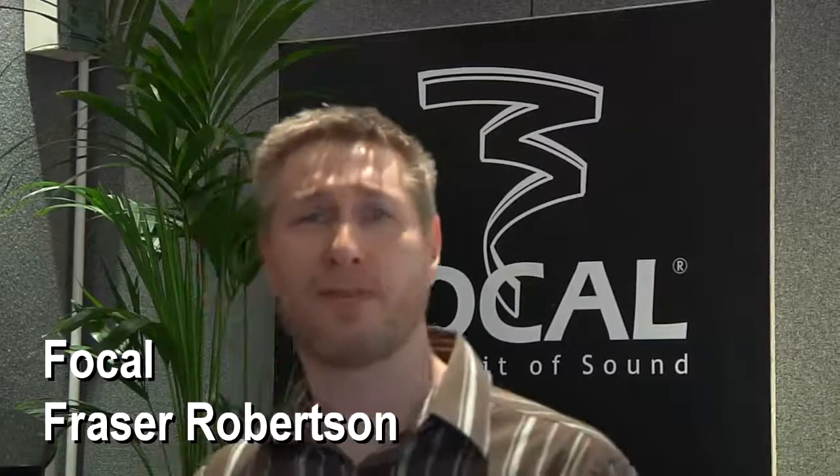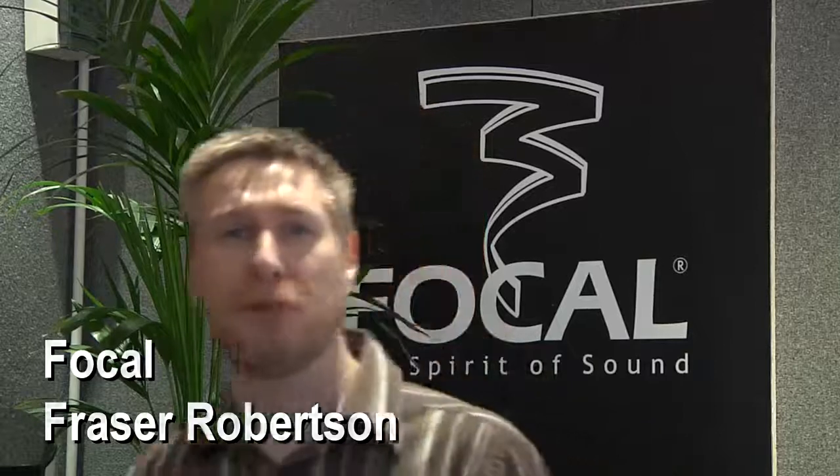Hi, good morning. I'm Fraser Robertson from Focal UK. Today I'm going to introduce to you our next baby sister product in the Grand Utopia EM line. This is the Stella EM.